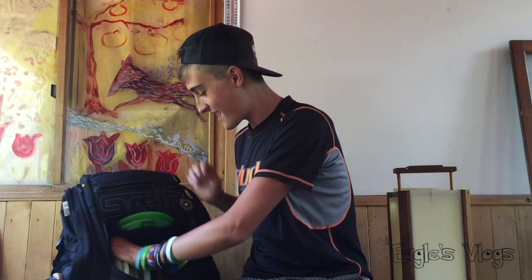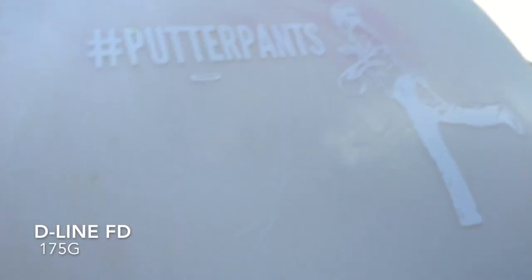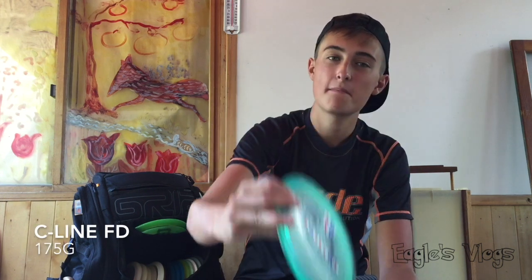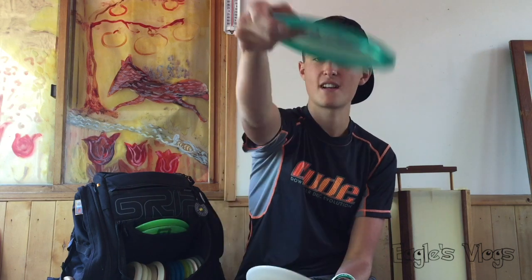I carry two FDs. A D-line FD for rollers — this thing is so understable, you throw it out way left, it flips right, cuts way right for a roller. It's my favorite disc to roll with; when I pull it out people can't believe I'm throwing it on a spike hyzer and it's turning into a roller. A C-line FD that's super beat up really only comes out for wooded shots — you throw it on a 45, it pops up straight, maybe drifts right a little. It's great for low-power wood shots that you just need to flip up and ride straight.